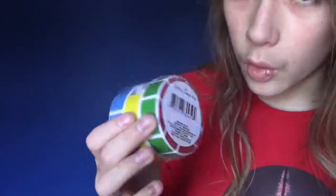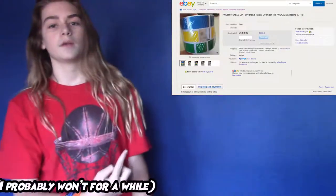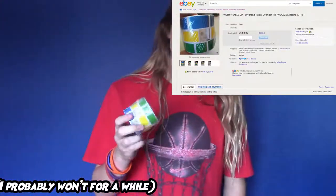So I'm going to be selling this one on eBay, still in the package of course, for $10 as starting bid. The post is right here. If you would like to purchase it, I will put a link in the description. Buy this from me — it's so cool.